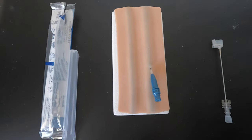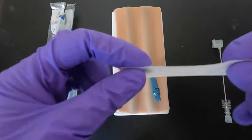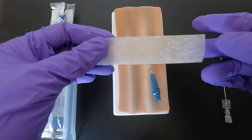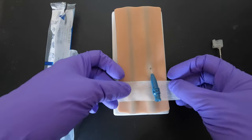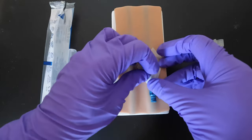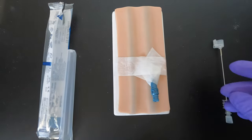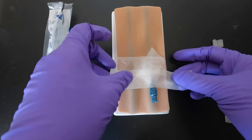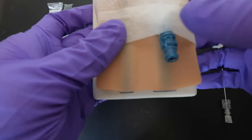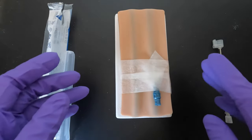I'll show you how to tape it according to the manufacturer's advice. You still use three tapes, and you can use any tape — micropore, duropore, or Hypafix. The recommendation is to go underneath first, then do a crisscross taping. You can use a longer tape if needed, then one on top and another one below. Because what's inside the vein is plastic, not steel, you can press or bend it.